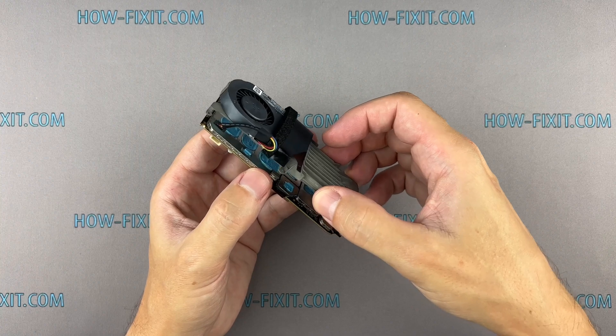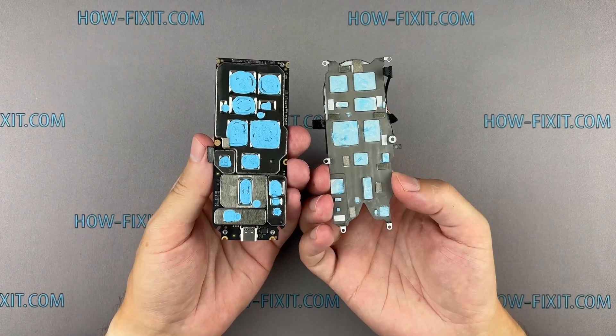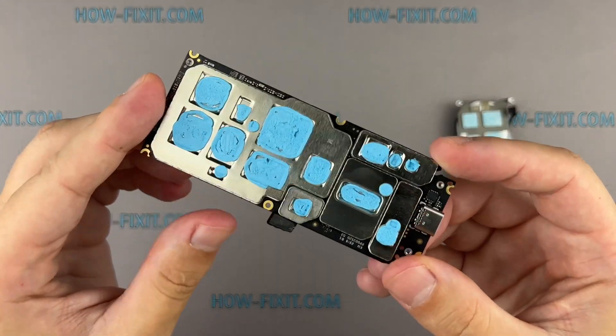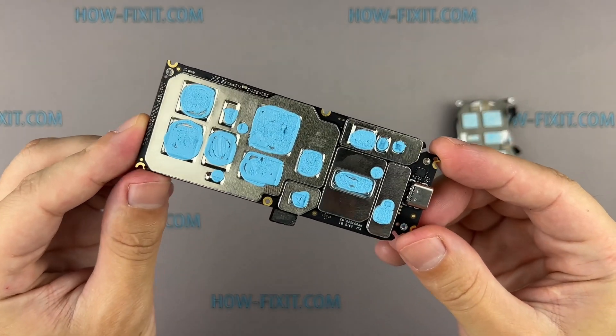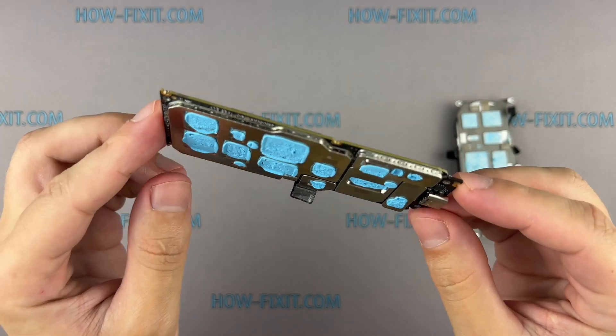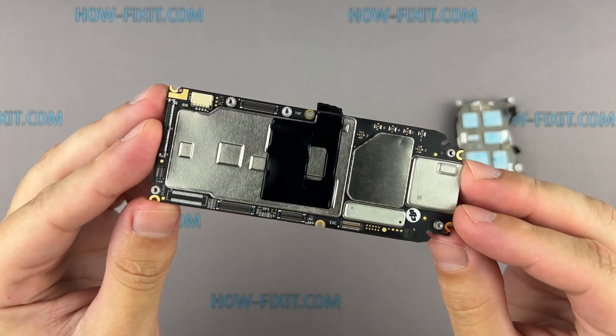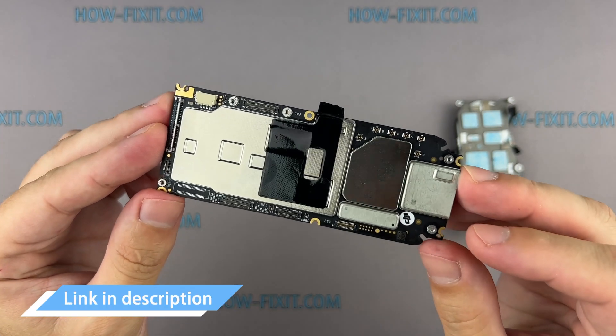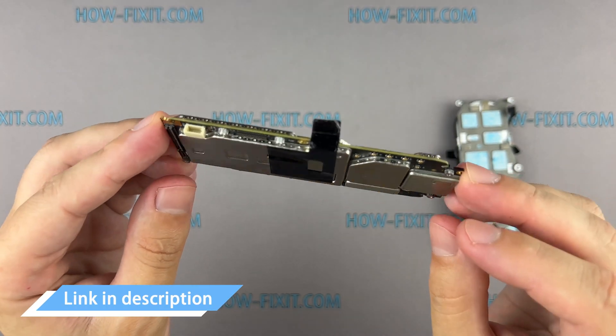Now you can replace the motherboard of your drone. Water damage and subsequent component oxidation are the most common causes of motherboard failure. If your drone fails to power on or does not respond when the power button is pressed, replacing the motherboard may fix these issues. A link to the motherboard for the drone has been included in the description below.